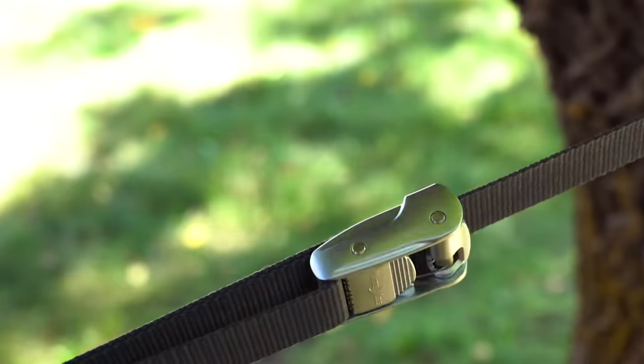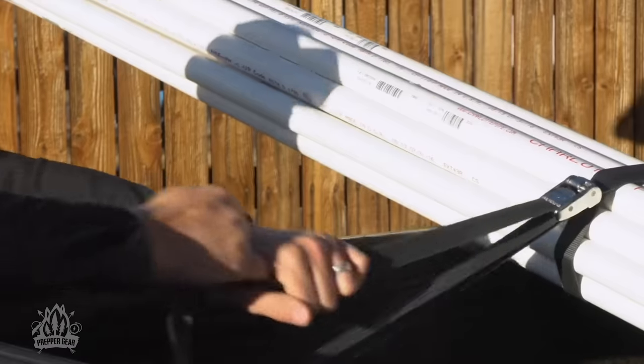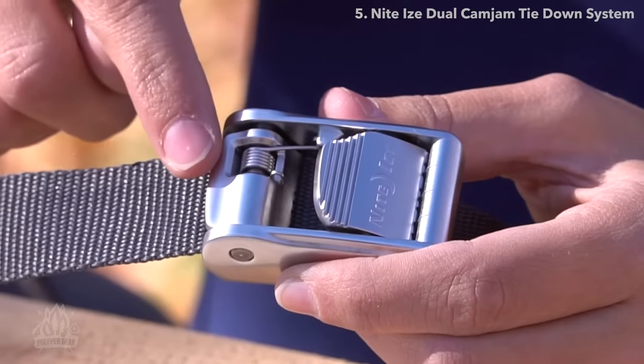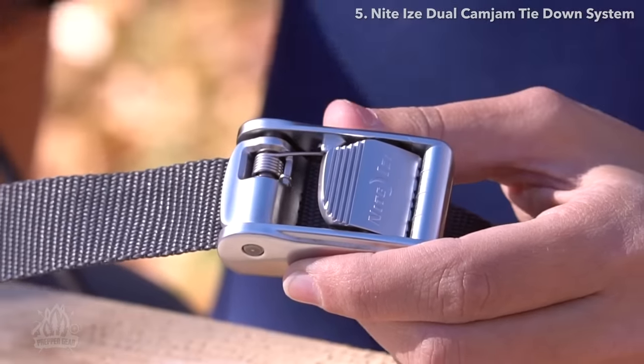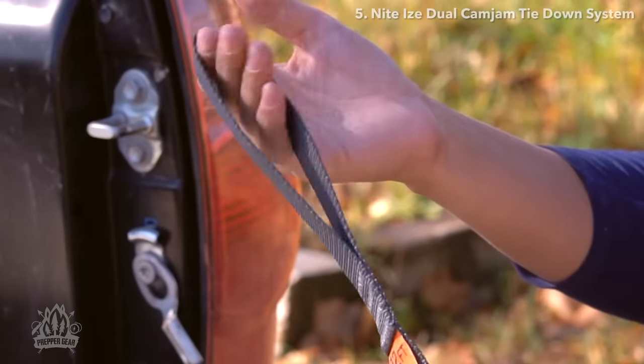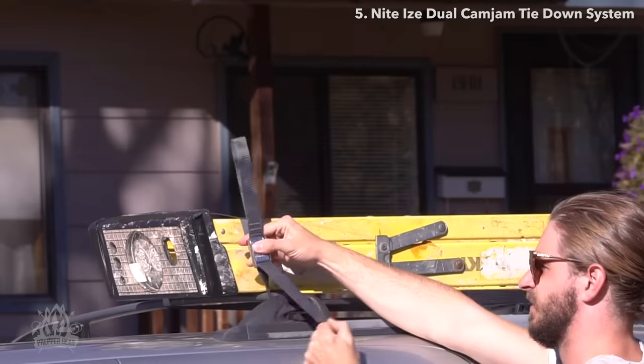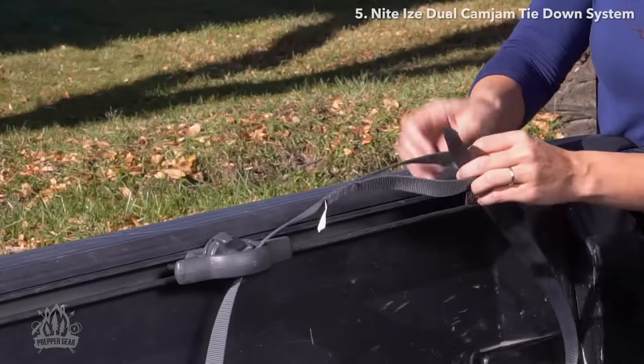Say hello to the Dual Cam Jam tie-down system. Don't be fooled — these 8 and 12 foot tie-down straps are unlike any you've ever seen before. With a cam locking mechanism on each end of the zinc alloy buckle and a high strength closed loop on one end of the webbing, this innovative design makes it the most versatile tie-down system you'll ever use.